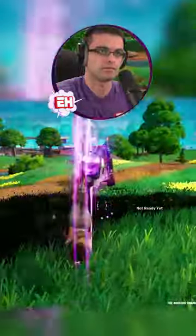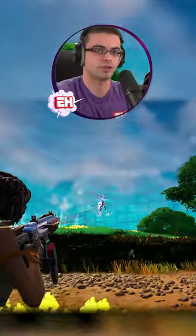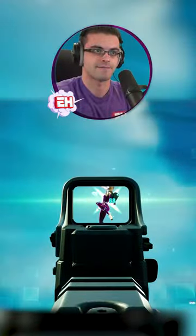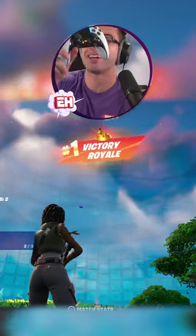Dude. You just can't beat that controller. You can't beat that aim. What am I going to say?